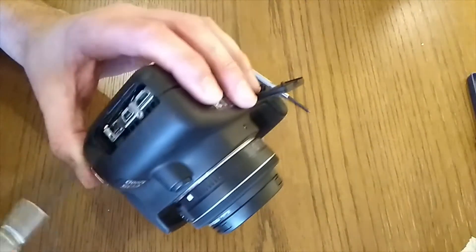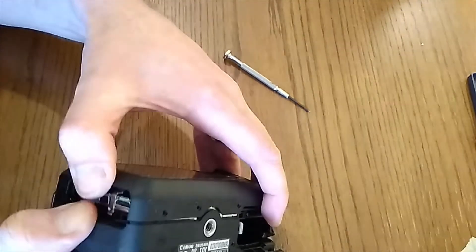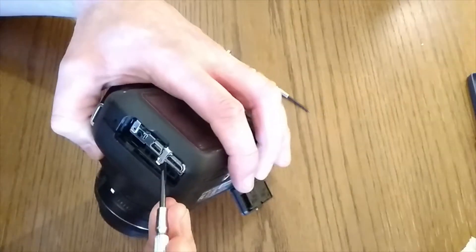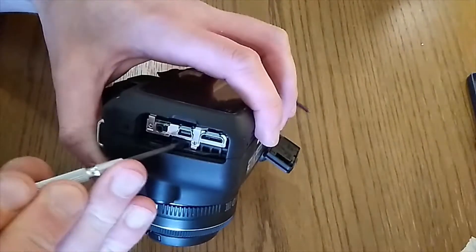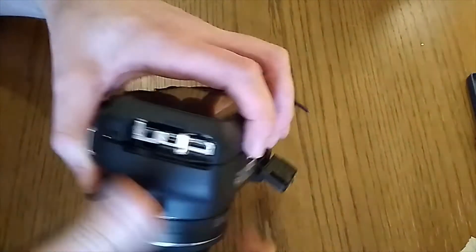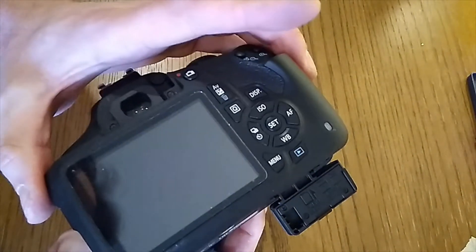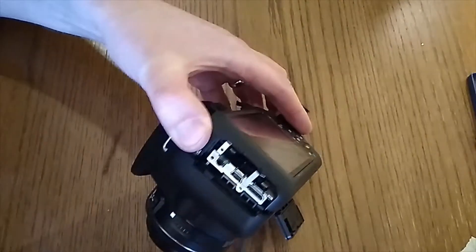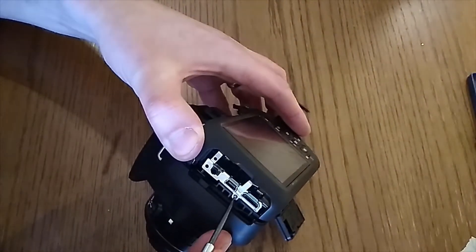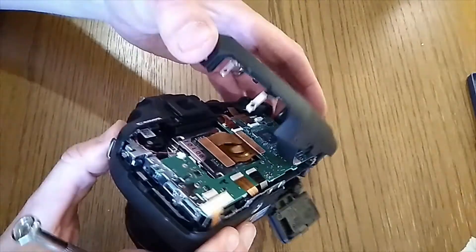I wonder if it's being held on here... yeah, that's it - it was that screw after all. There we go, that's done it. I did need to take out the screws at the top, and that screw at the side needed to come out because it was holding that section together.